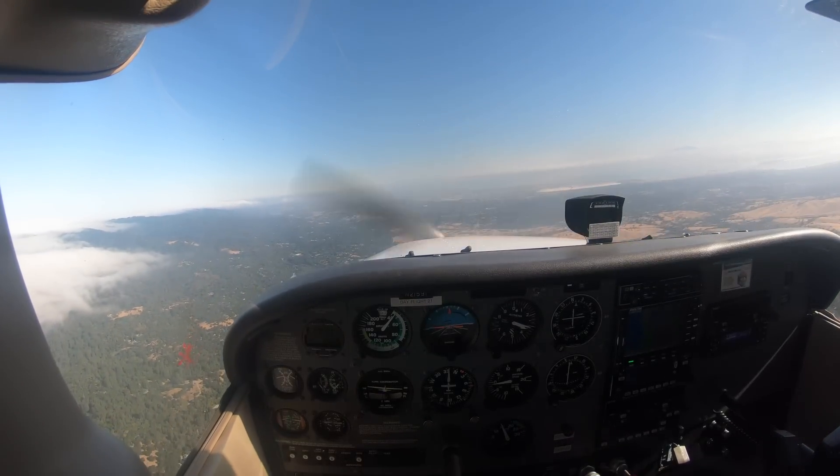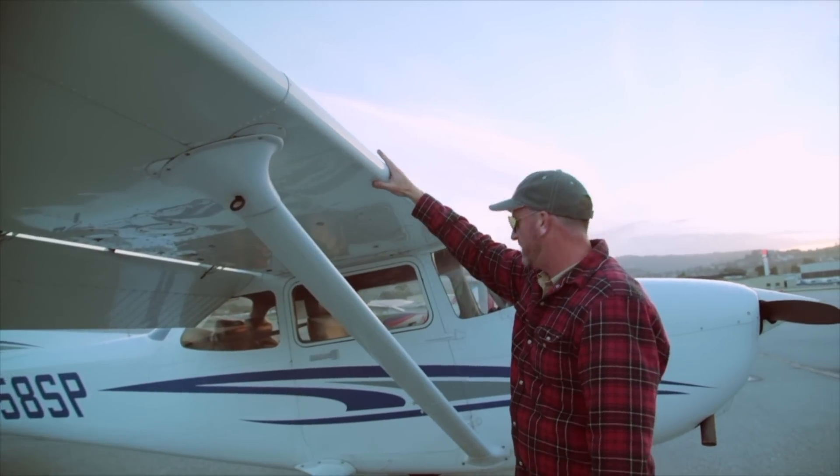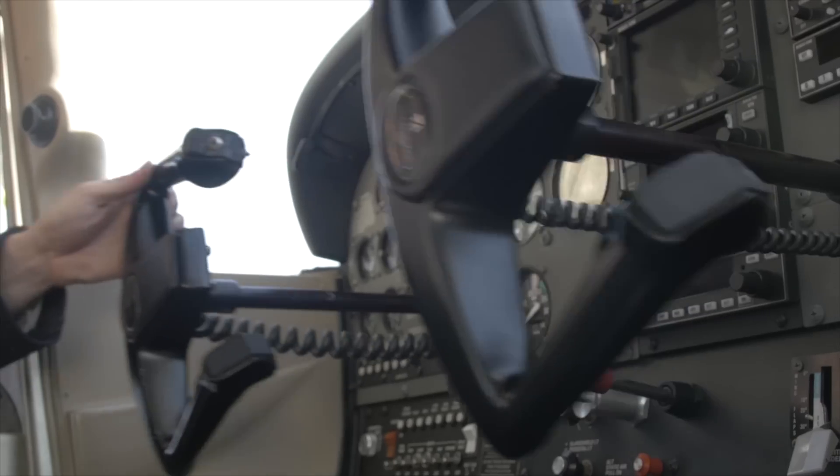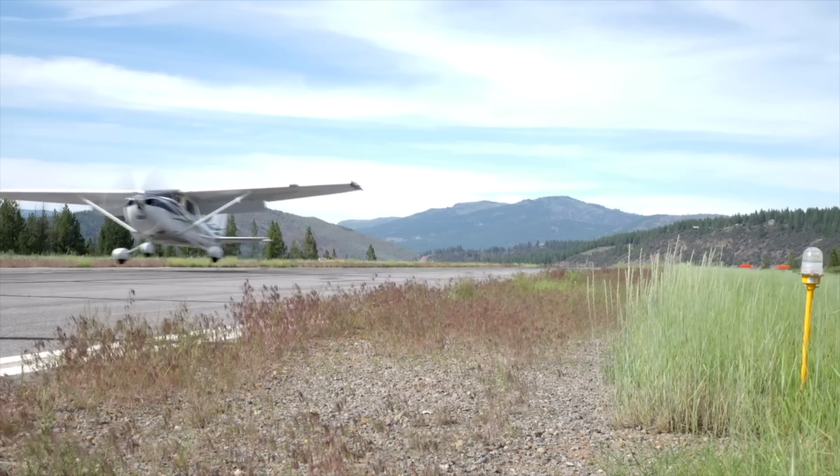This is an old-school skill-building exercise to help you get comfortable with stalls. I'm Jason Miller, a full-time professional flight instructor. On the Finer Points channel, join me as I bring you tips and tricks I've learned from 20 years on the flight line.